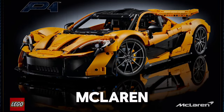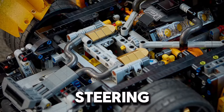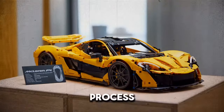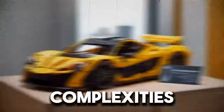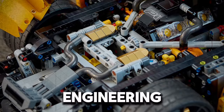Building the LEGO Technic McLaren P1 is designed to be an engaging and immersive experience. The set includes functional elements such as steering, an adjustable rear wing, and detailed interior components. These features not only add to the model's realism, but also make the building process more interactive and enjoyable. Each step of the assembly process is meticulously planned, guiding builders through the complexities of the P1's design, while also teaching them about the principles of aerodynamics and engineering.